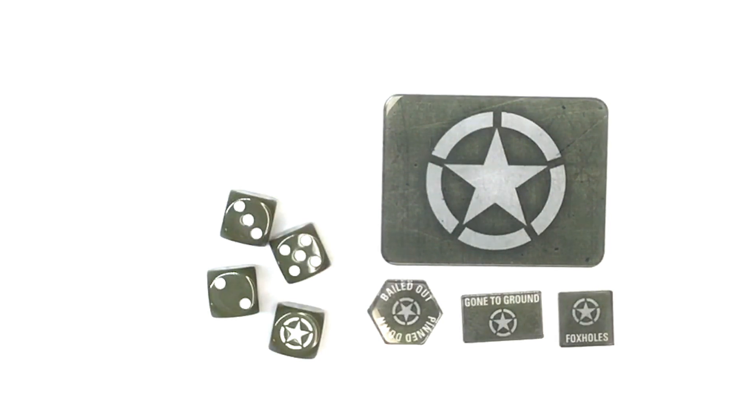Very nice dice — be interesting to see how they roll. A few of the stars have a blemish, but overall I think it's a great set of dice. If you're into thematic armies and collecting all of the tchotchkes so your army looks great on the tabletop, it's definitely an addition.